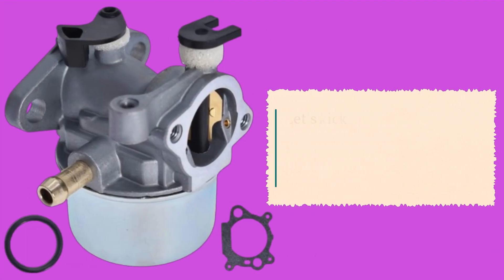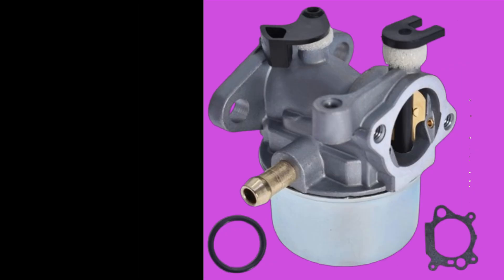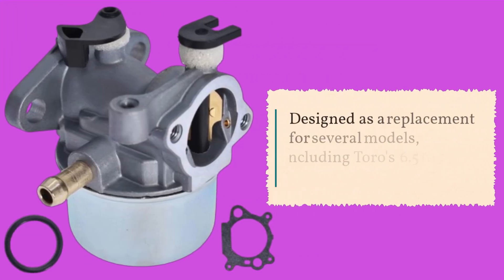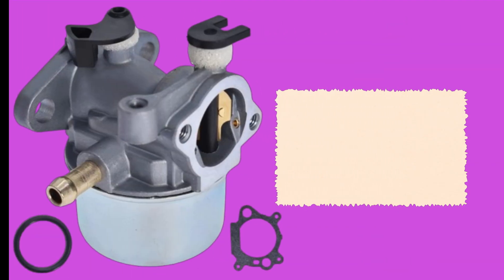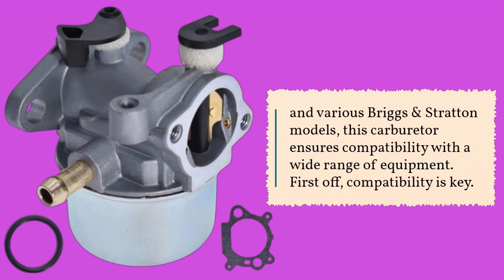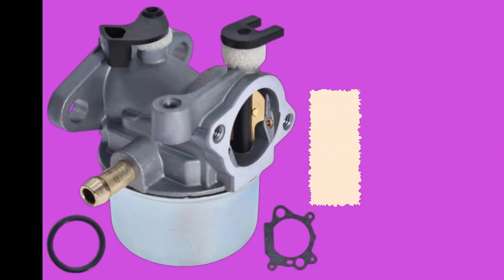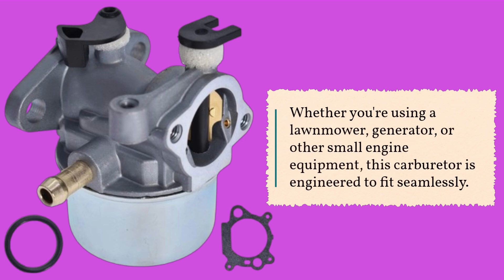Let's kick things off by understanding why the Timuan R799866 Carburetor stands out among the rest. Designed as a replacement for several models, including Toro's 6.5-7.5-horsepower engines and various Briggs and Stratton models, this carburetor ensures compatibility with a wide range of equipment. Whether you're using a lawnmower, generator, or other small engine equipment, this carburetor is engineered to fit seamlessly.